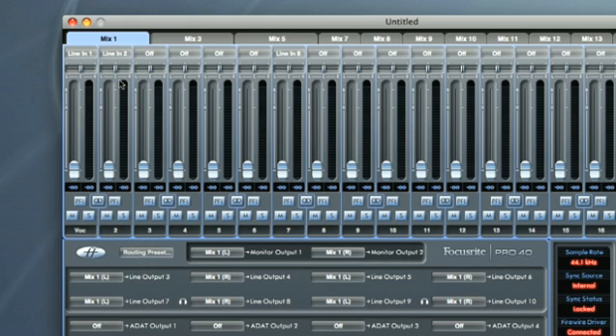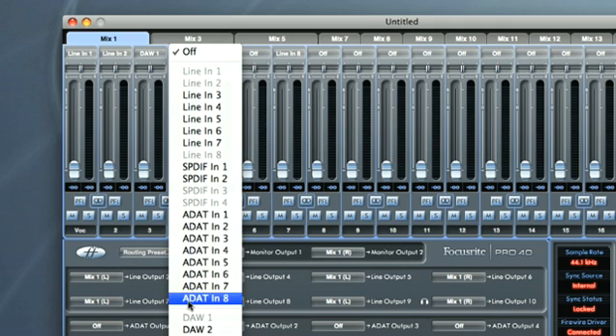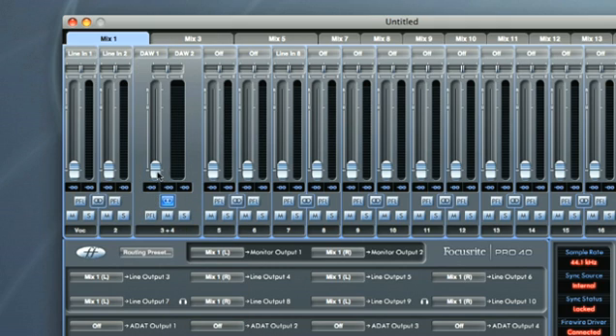Now I can select my DAW tracks alongside. If I want to link these tracks, then I can use the stereo switches. Double-clicking on any fader will set the level to Unity. DAW 1 and 2 will normally be the master output of your DAW as default, once you've selected the Sapphire Pro as the audio output device in the DAW's preferences. So if you just want to have the master output as your backing tracks, then you're done.